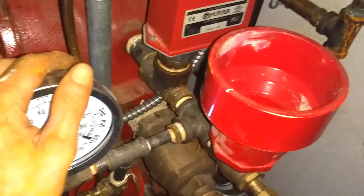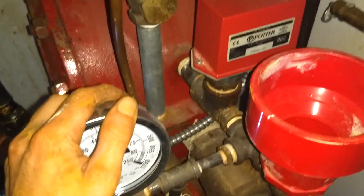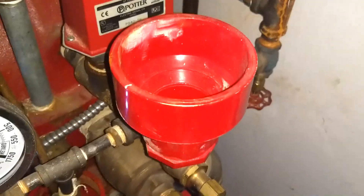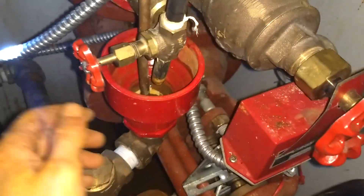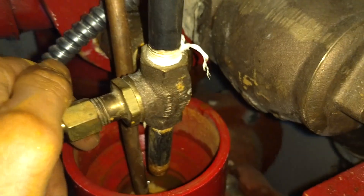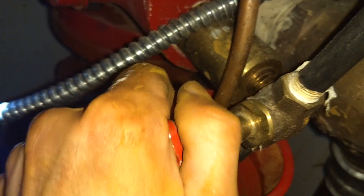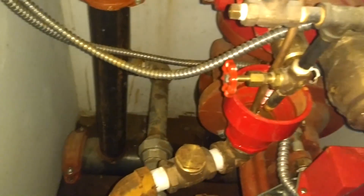Now that I've got my clapper set, the valve should be ready to prime up. I'll open this valve here, pour water into this cup, and make sure it's not coming out of my velocity check. If you don't see any water coming out, it should be good to go.